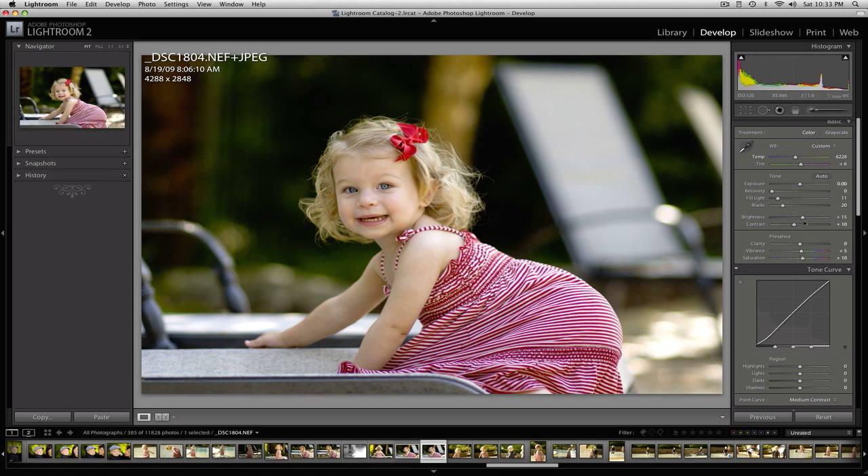We've already got the brightness and contrast about where I like them — those are the default import settings I typically apply to my images. Now let's add some more vibrance and really bring that up — about 35 to 37. And some saturation, about 20 to 25% or so.